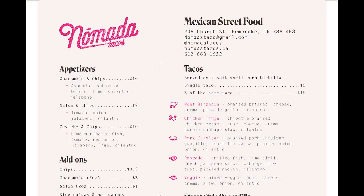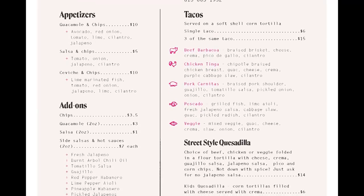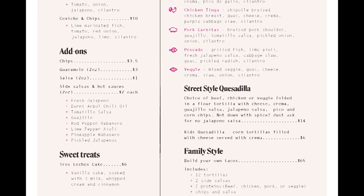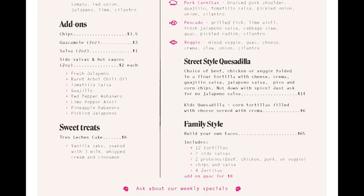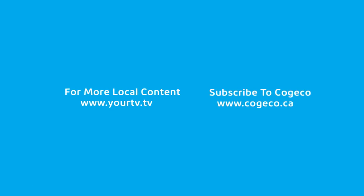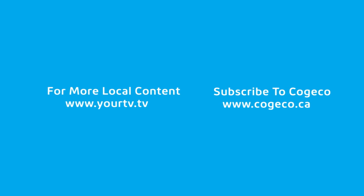We like to do as many specials as we can — I try to have a special a week because our menu is a little smaller, but that's because we care about everything on it so much. I want everything to be 10 out of 10, knock it out of the park. We do specials for people who come in a couple times a week and want something different. That's where we get to really play, and if something sells really well, maybe it gets added to the menu down the road. We're always playing.